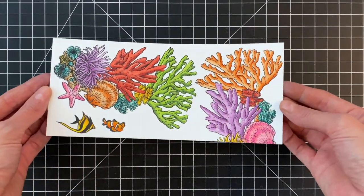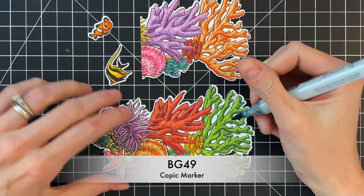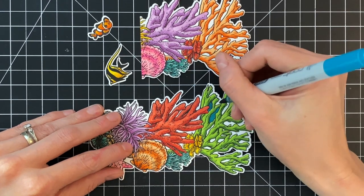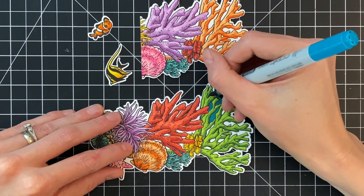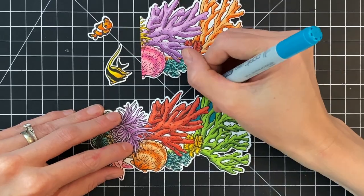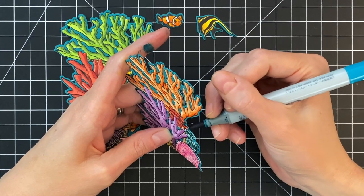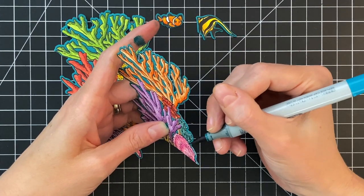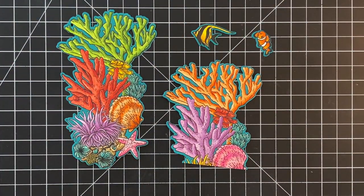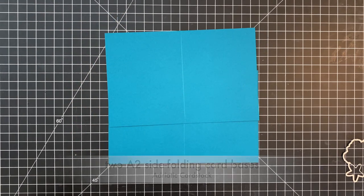I went ahead and colored the other section of coral with the same colors but just in different places. Now I'm ready to die cut them out with my matching dies. Then we're going to do the fun part, which is coloring in all the white areas — that border around the colored images — with a Copic marker that matches the colored cardstock I'm going to mount these on. This creates a really seamless look. It's also important to color the sides, not just the white border — run your marker along the edge to get all that white covered.